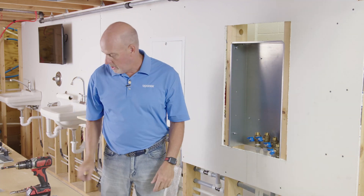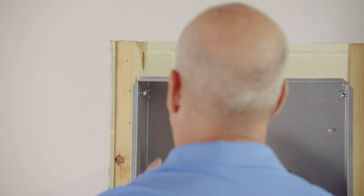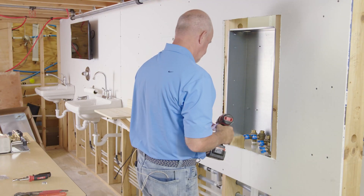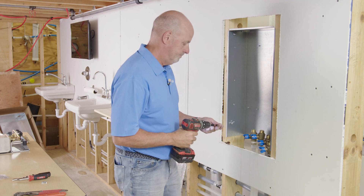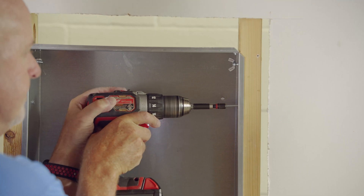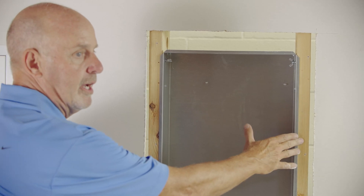Once you have it at the right height, you're ready to use the attachment hardware that comes in the bag, which can be screwed to the studs. As you will notice, the sheetrock has been cut away. Typically this will not be in place, but if it has been, you need to leave access to get the lip that will sit tight against the stud of the frame.